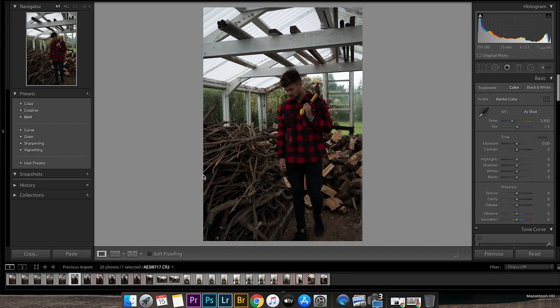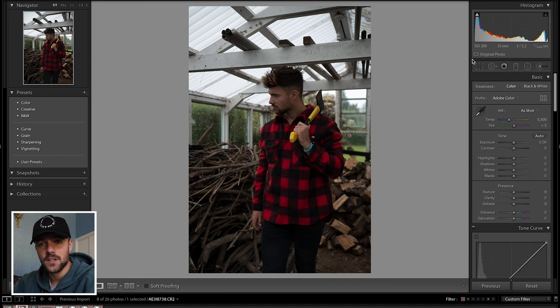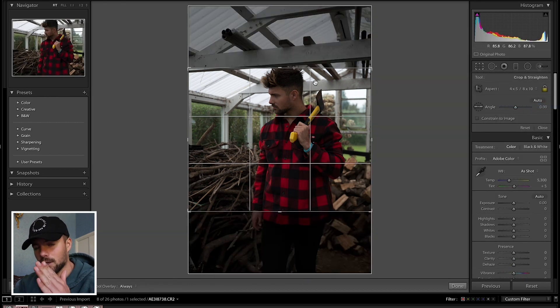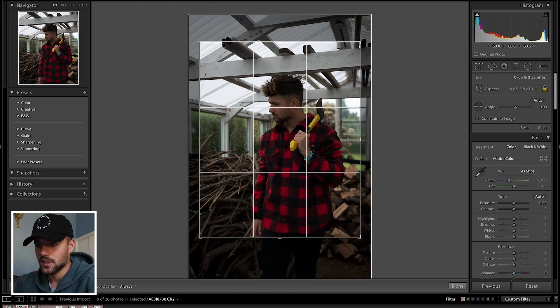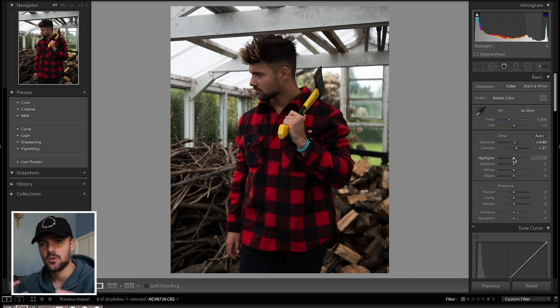Now we're in Adobe Lightroom. Along the bottom I have my eight favorite photos selected. First of all we crop the photo — I always do this at the beginning so I know exactly what I'm working with. Next we bump the exposure up just a tiny amount to see all the detail, as it was a little underexposed. Then I adjust the contrast — I've bumped that up to 21; I really like contrasty photos, I like to see the subject and colors pop. After that we reduce the highlights since we were shooting on a bright day, and bump the shadows up by 14. For whites and blacks, just mess around until you get a look you like — there are no real rules.